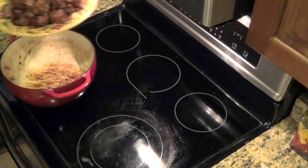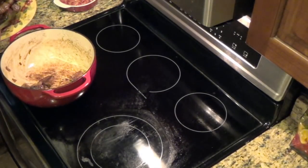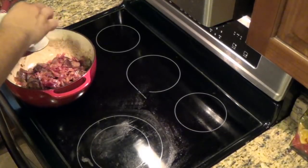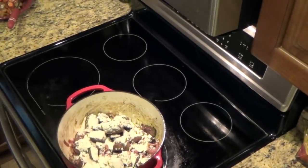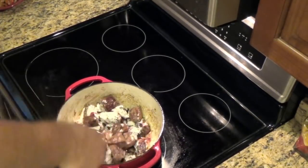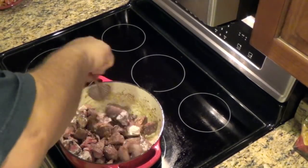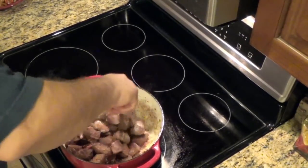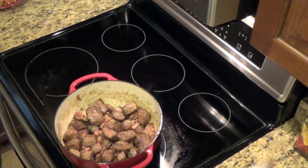We're going to put the beef back in the pan, and I'm going to save the juice. Now we've got the beef back in the pan and I've put in two tablespoons of flour — that's going to help add a little bit of a crust to the meat. We're going to toss this around and then put this in a 450-degree oven for approximately four minutes.